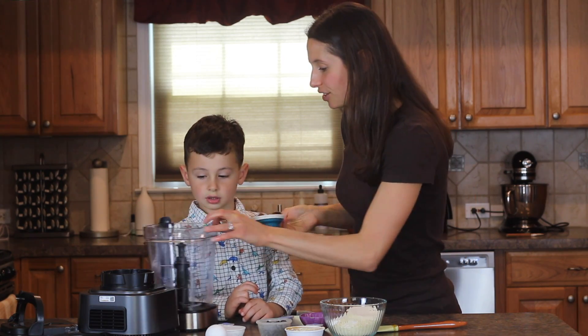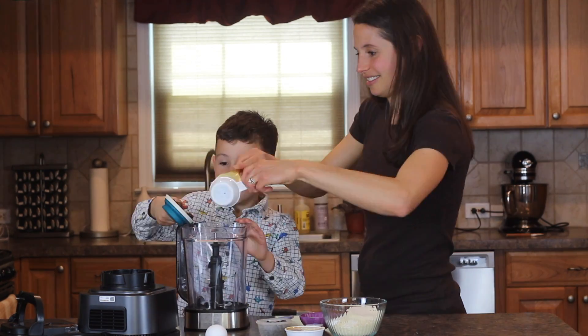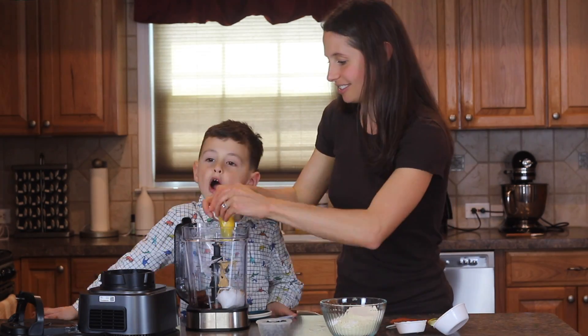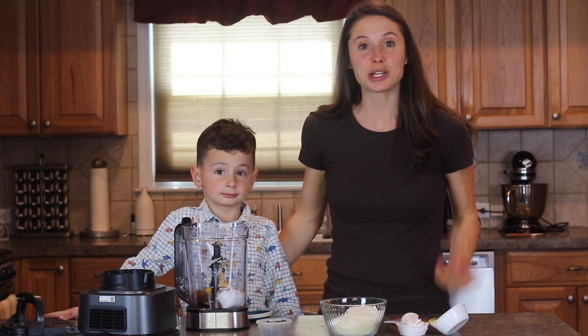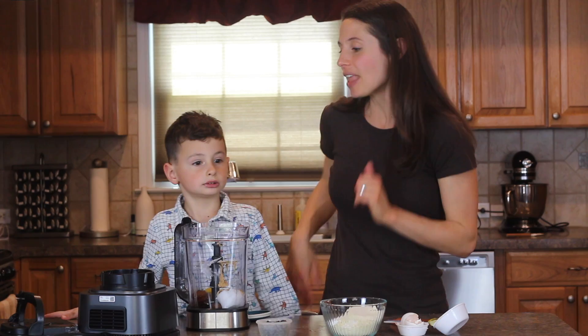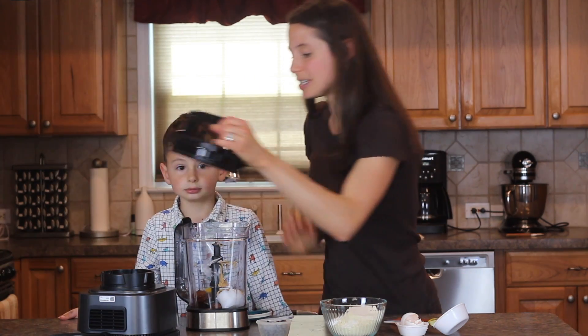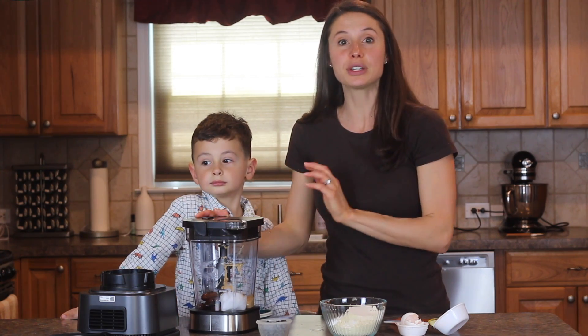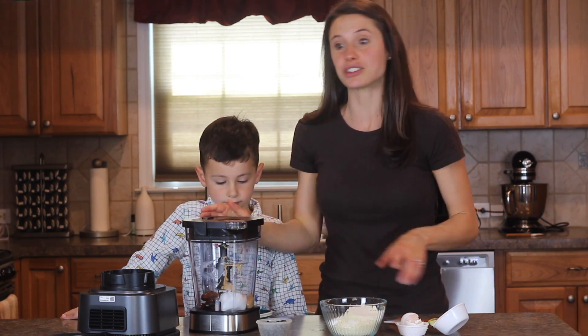All right, you want to start adding any ingredients in? I added in the egg, so I just washed my hands. If you haven't already done so, I definitely recommend you doing that now. And then we are going to put the top on and we are going to blend it up. You might have to stop once or twice to scrape down the sides with your spatula.